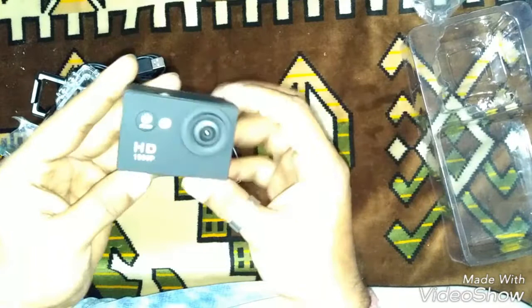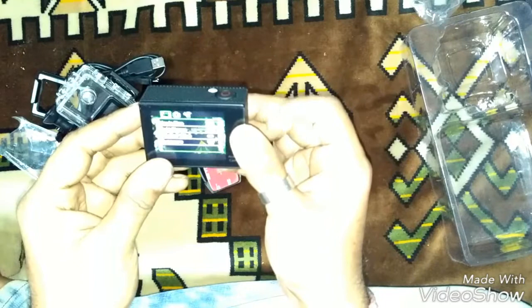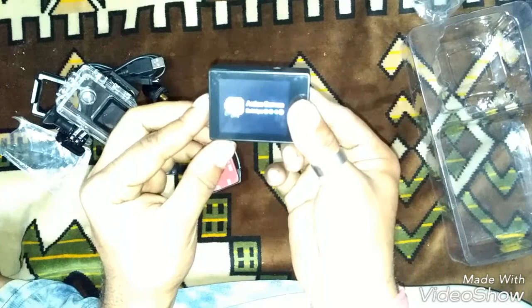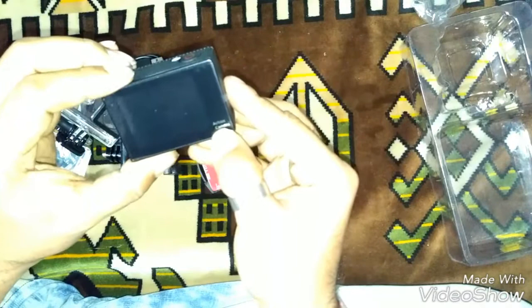It's quite good — like this. If you want to switch it off, press the power button for about two seconds. One, two — and it's off. Okay, here is the action camera. Let's put on some mounts!